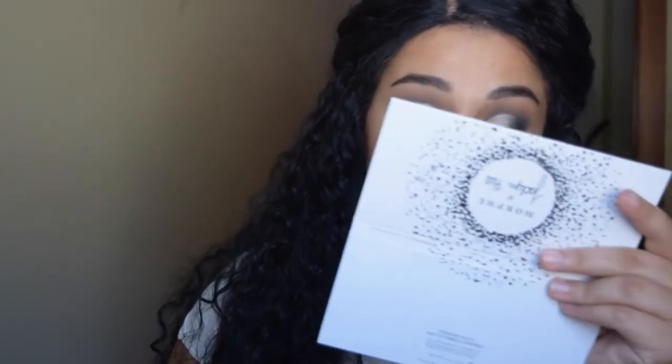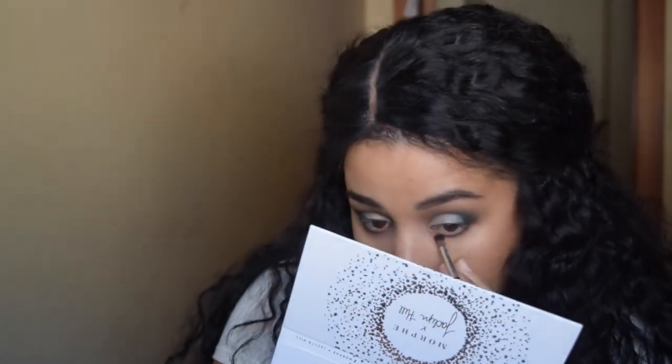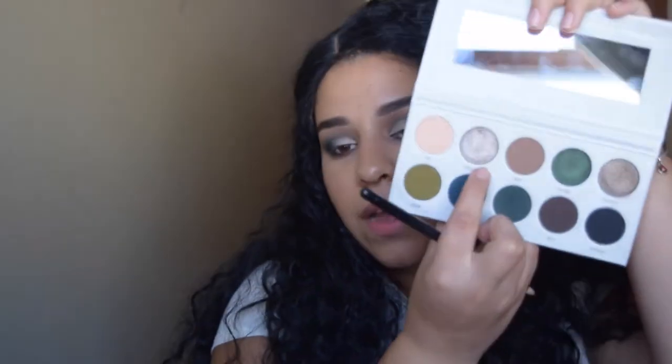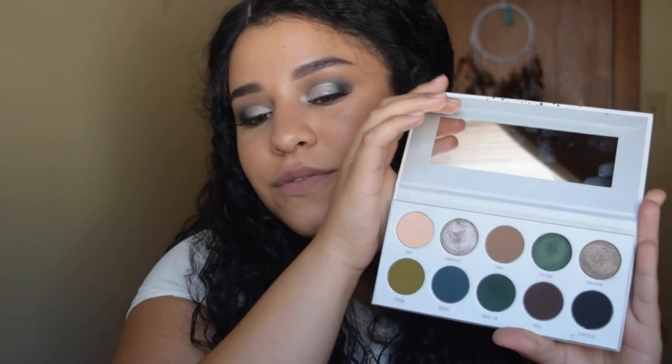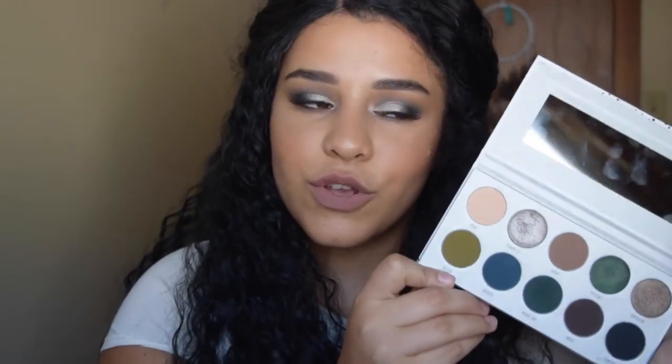I'm really liking how it ended up looking. For the last step I'm going to take the shade Busted, which is a dark navy blue shade. For my inner corners I'm going to take Power Cut one more time and apply that. After applying lashes, this is the final look using the Dark Magic palette. I really like it. It was a little patchy at first on the outer edge, but after applying the shimmery shadow and blending everything together it wasn't that patchy anymore. It's a very nice palette for those who are into smoky shadows and cool tones.